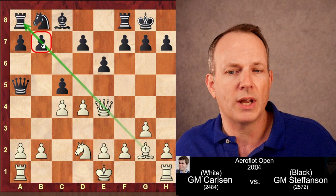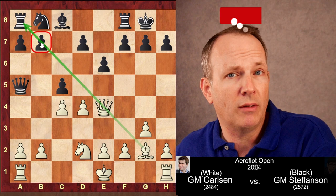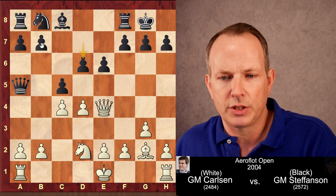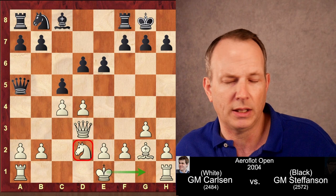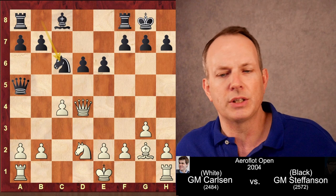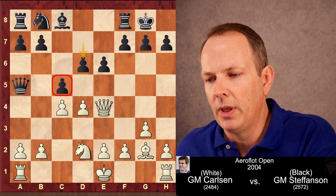Castles, bishop to G2 — and here we see the bind begin to be created. The pawn at B7 is under a lot of pressure, which makes it hard for black to develop the queenside. Black plays D6, defending the pawn at C5. Carlsen might want to play queen to D3 to keep the knight defended so he can castle, because if he castled immediately the queen would just take the knight. After C4, queen D4, knight to C6, black attacks the queen with tempo and begins to untangle.